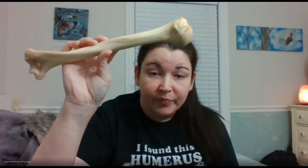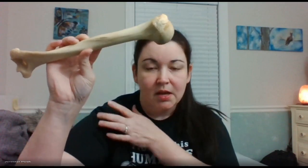Sometimes people get the humerus confused with the femur, and that's because they both form a ball and socket joint. You have the ball and socket joint here, and you have one at the pelvic girdle.